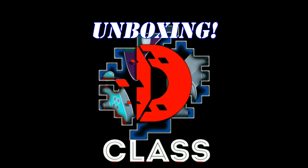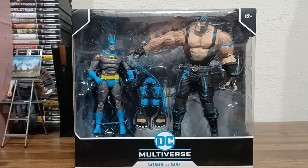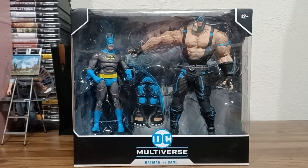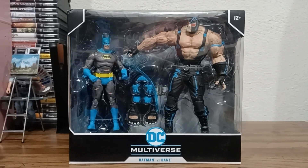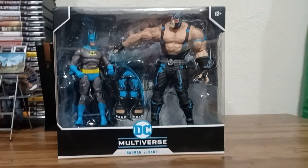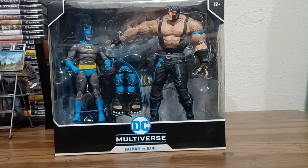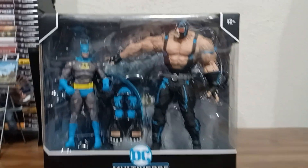What's that D stand for? Hey everybody, Car Dreamer here, coming on behalf of D-Class Derailed — in all things D-Class related. And today, we're taking a look at another big boy here: a two-pack, Batman vs. Bane from the Nightfall series.